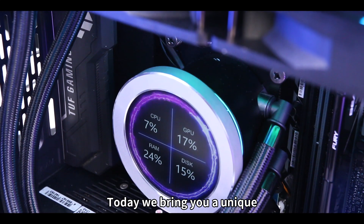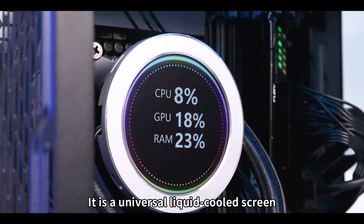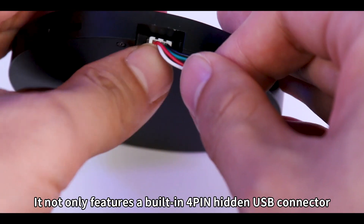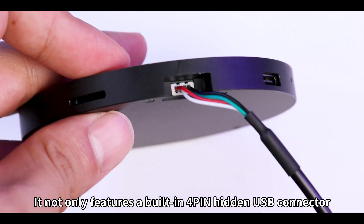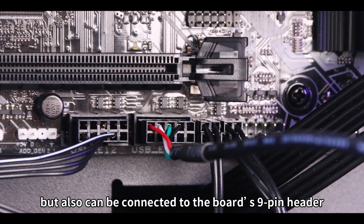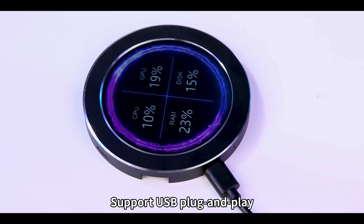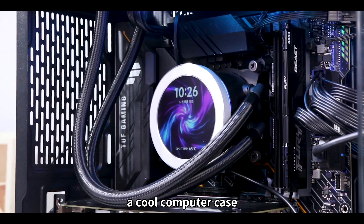Hello everyone, today we bring you a unique 2.8-inch USB round display. It is a universal liquid-cooled screen. It not only features a built-in 4-pin hidden USB connector, but also can be connected to the board's 9-pin header. Support USB plug and play. It's the best choice for you to design a cool computer case.